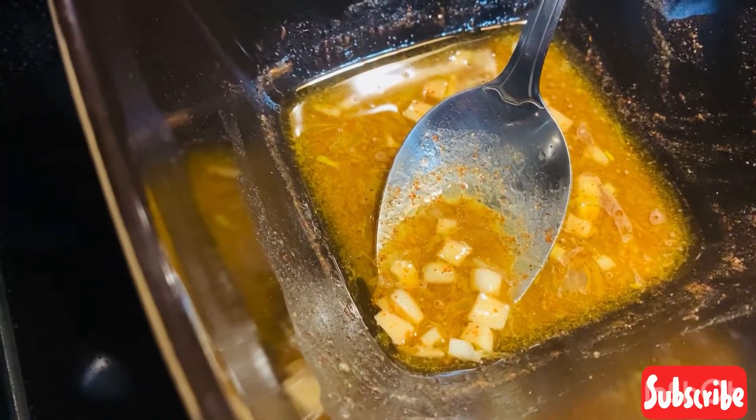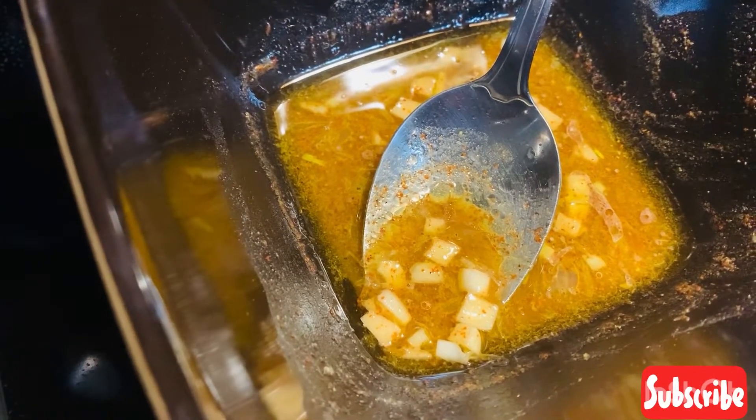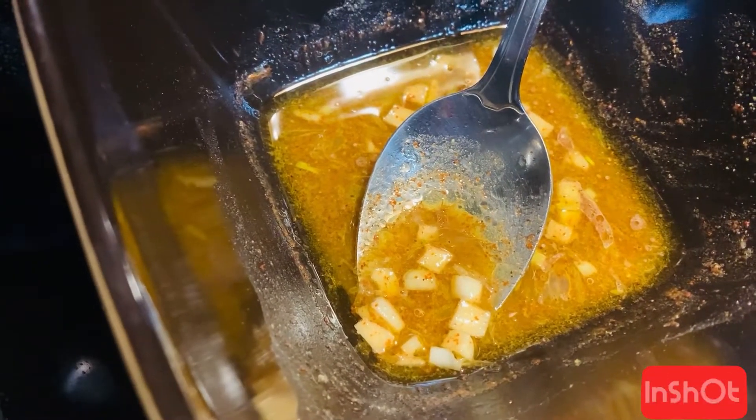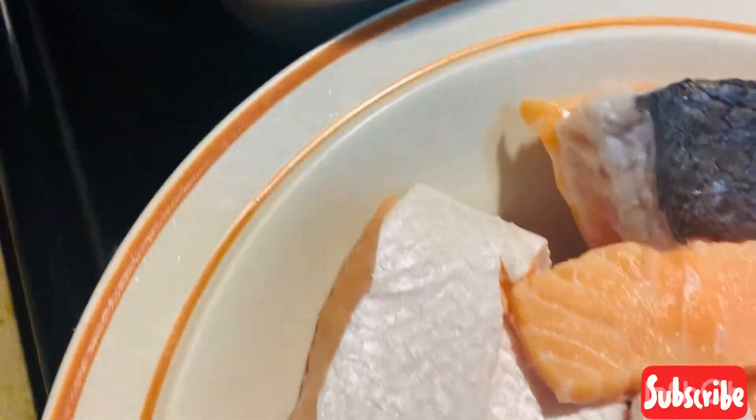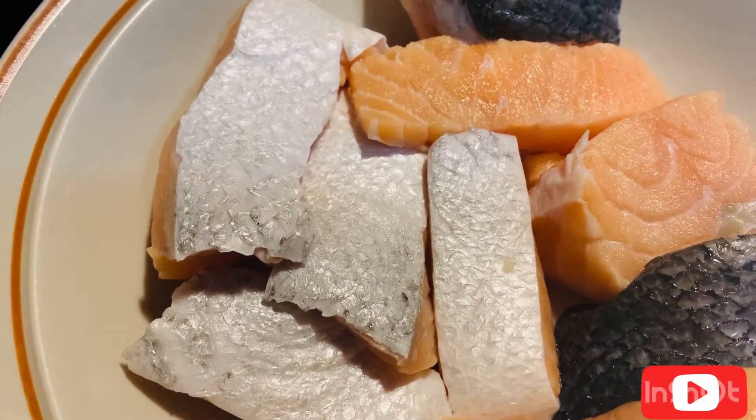Here I have a mixture of half teaspoon of minced garlic, two tablespoons of lemon juice, half teaspoon of white pepper, two tablespoons of olive oil, and half teaspoon of red chili powder. Now I'm going to marinate it for 15 minutes.